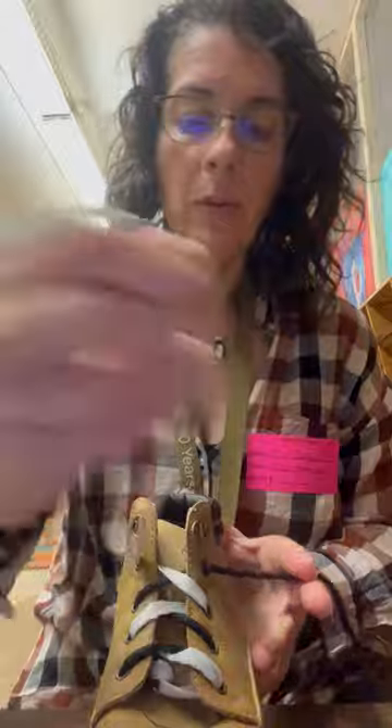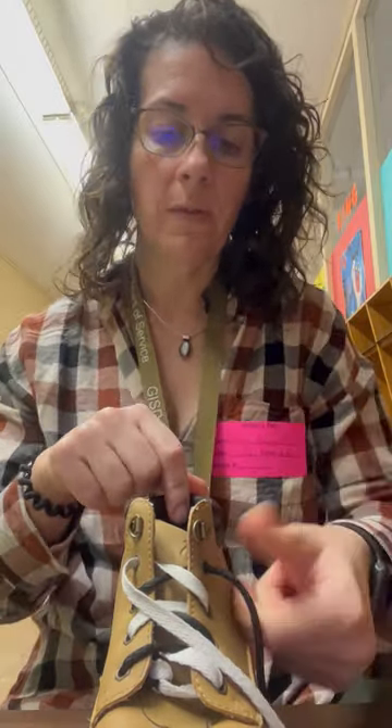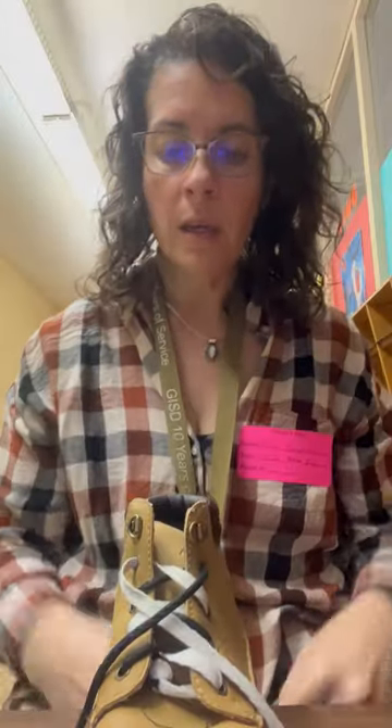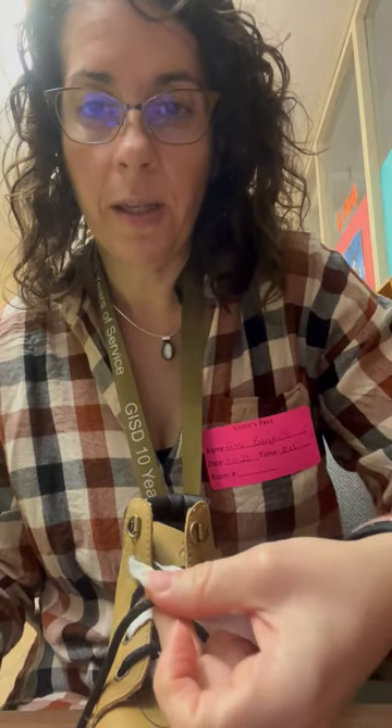We always start by pulling the laces tight — one hand on either side of the ankle, pulling sideways away. Then we take one lace, no matter which one, and flop it over the front of the ankle. Sometimes students who don't have a great concept of how shoes tie will try to go around the back of the ankle, so we emphasize the front. Then we find where the laces meet or touch and pinch in that spot.